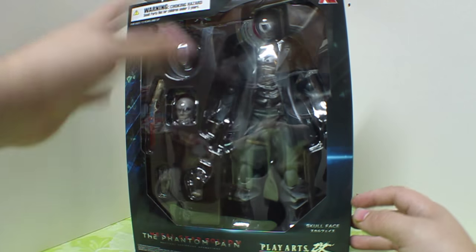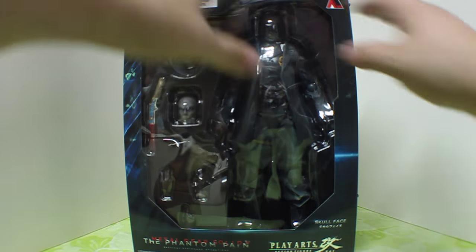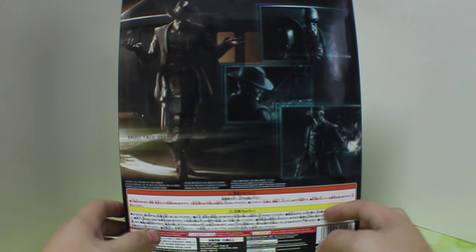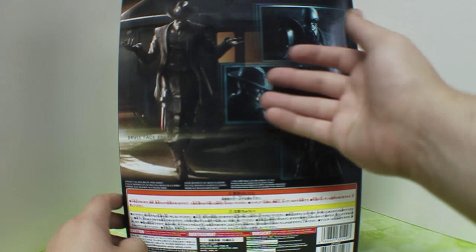Hopefully you can see him there without all the glare, but he does come with quite a few things, much like the other figures in the series. He comes with the window box in the front, and we see an awesome picture of him holding the hat there on the side.